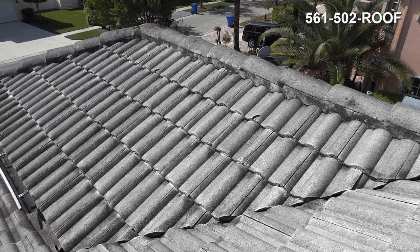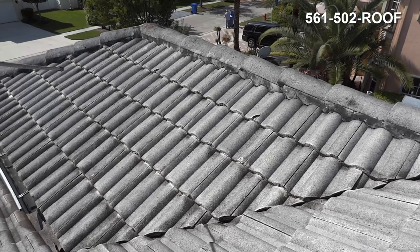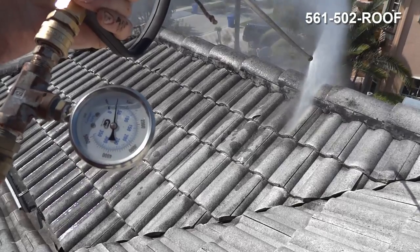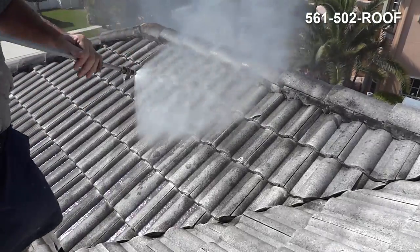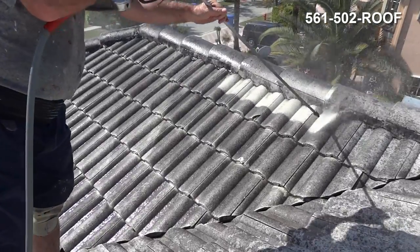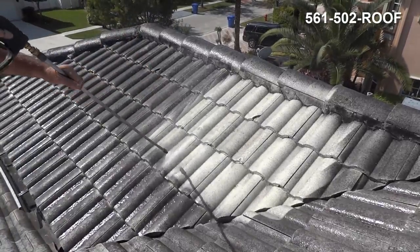Today we're going to show you how we can clean a tile roof without chemicals — low pressure and high water volume. Here we are running at 300 PSI. That's very low and very effective.